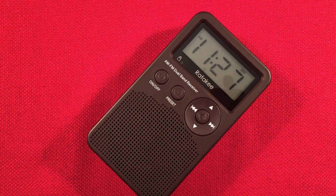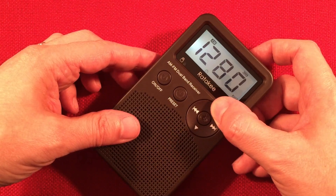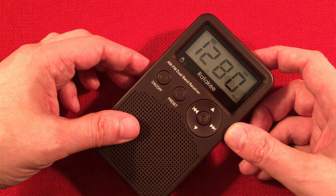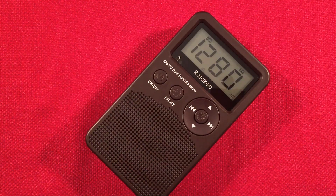There you go — got some country music playing. Nice. That's a good investment, that loop — I like it. Of course, you can use other passive loops as well. 1290, WBIG, Aurora, Illinois. If you get kind of a high-pitched whine, sometimes the loop will take it away.